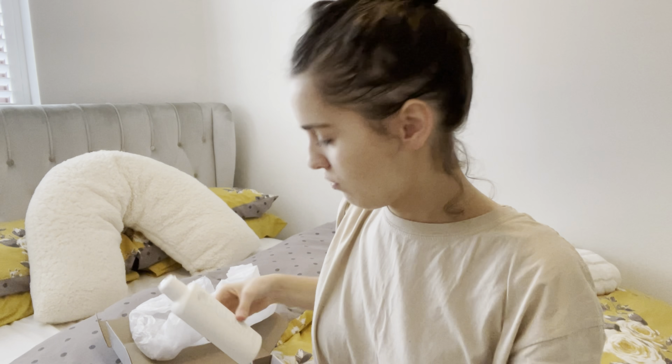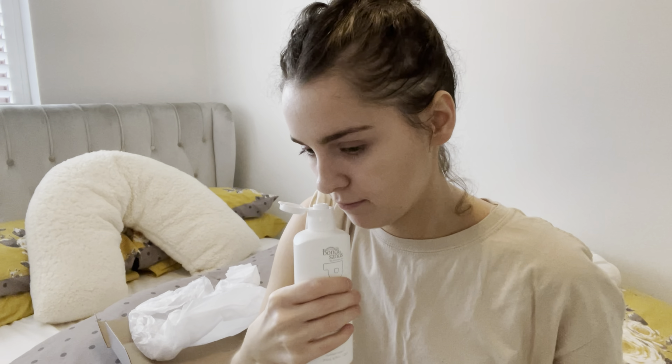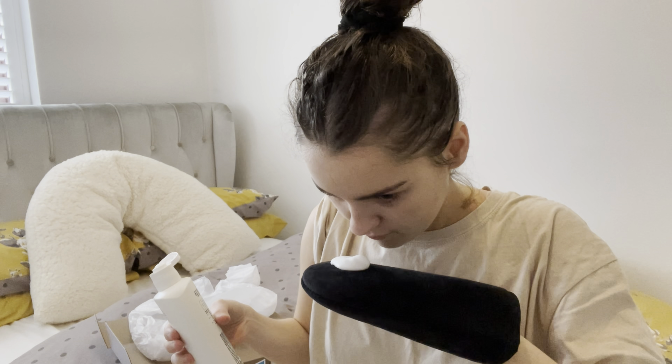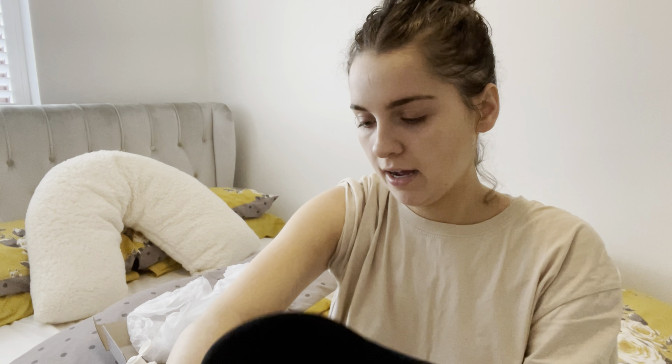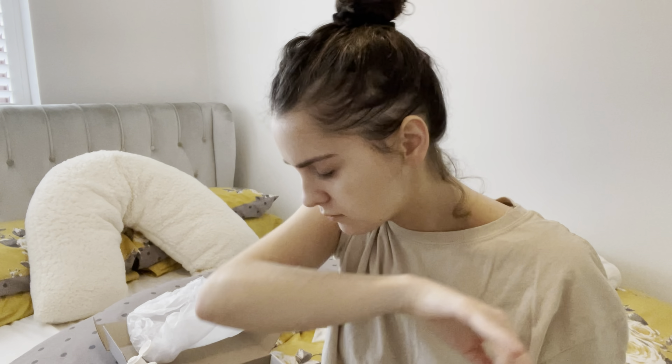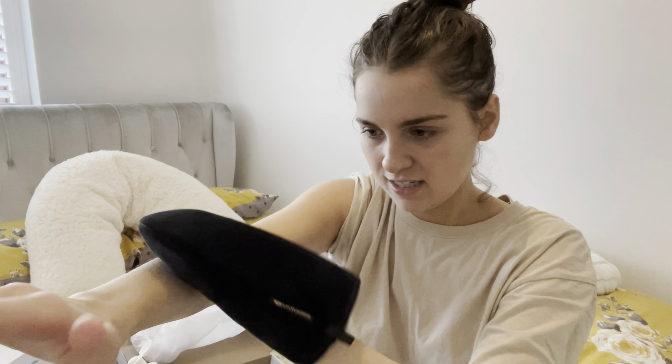So I'm back with my Sienna X mitt — not a Bondi Sands mitt, so we're not judging the mitt. I'm going to do one of my arms with you guys to give you a little review. The foaming water doesn't smell really bad — it just kind of doesn't smell of anything. It's foamy. One thing I will say is you can't really see where you've put it, but you can see a slight dampness on your skin.